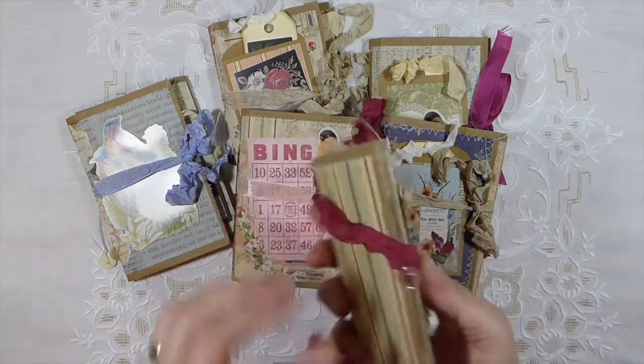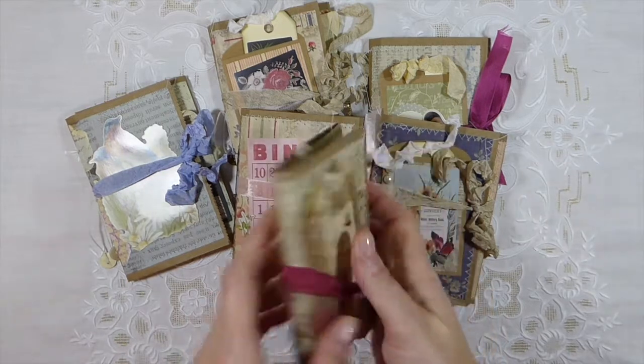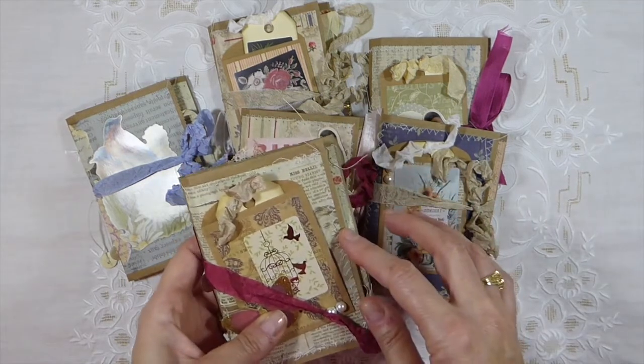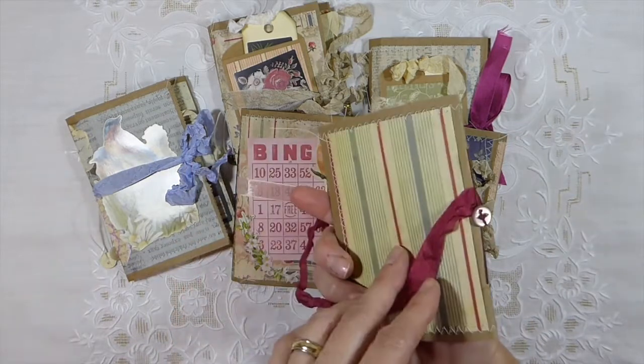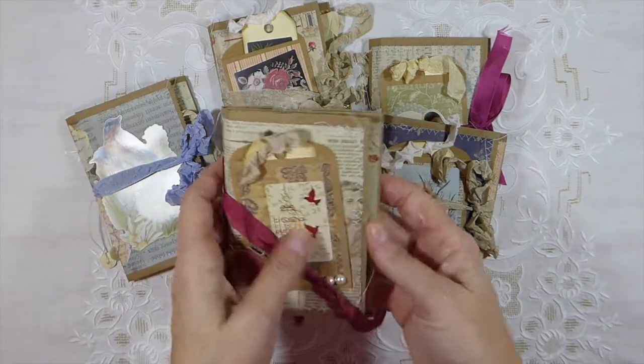Using the tutorials already available, you should be able to put some of these together yourself. These are just regular lunch bags. I think I bought these from the Dollar Tree or Walmart, but it won't matter if they vary in size — it's the same thing.